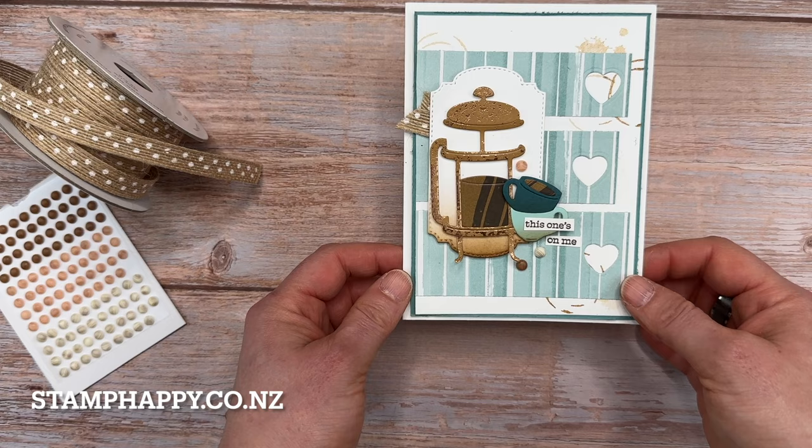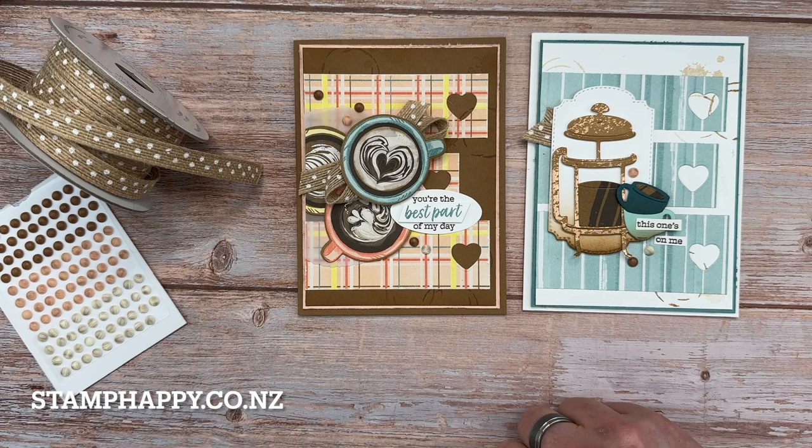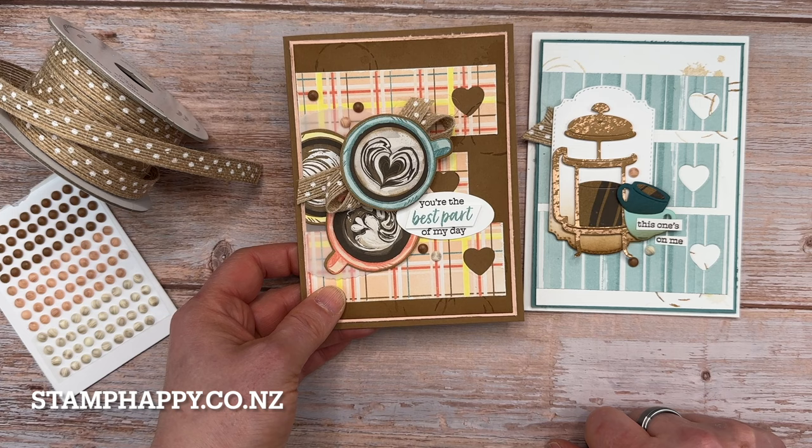Now here's another version that looks very different, but it's actually the same layout. I've just used a different color on the background and different papers. And then instead of using the French press, I have used the coffee cups just right out of the designer series paper, so that makes for a very quick card that's already colored and ready to go. And this one I've stamped this word twice — once in early espresso, once in lost lagoon — and then just cut out that part and put it over top.